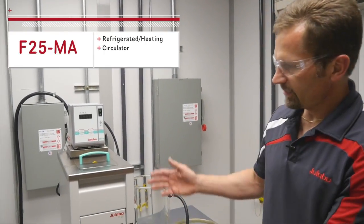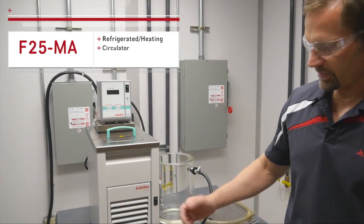Welcome to ULABO. Today we will discuss changing bath fluids in your LABO circulator. Today we have an F25MA and we'll go through the draining process.